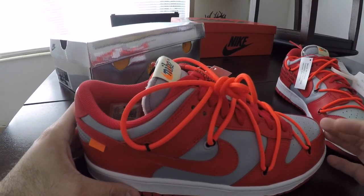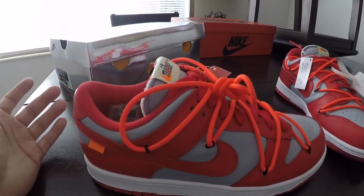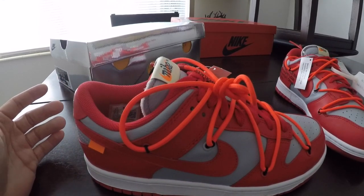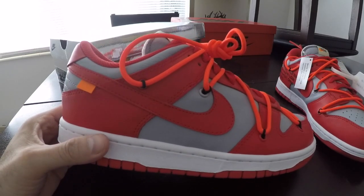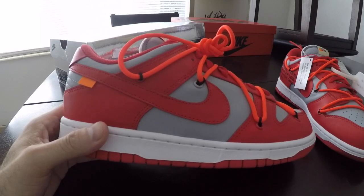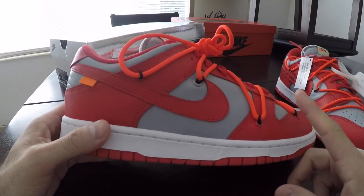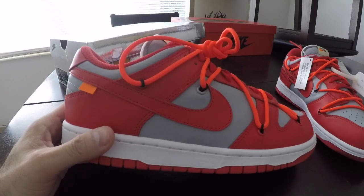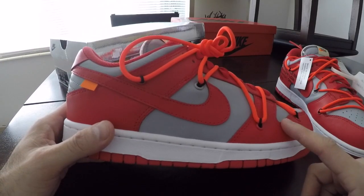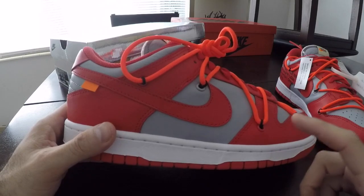So for most of you, you're probably either here for the hype, or you may know some history behind it. So let's break it down. The Nike Dunk basically is — let's call it the cousin to the Air Jordan 1. The Dunk came to the market for college basketball.